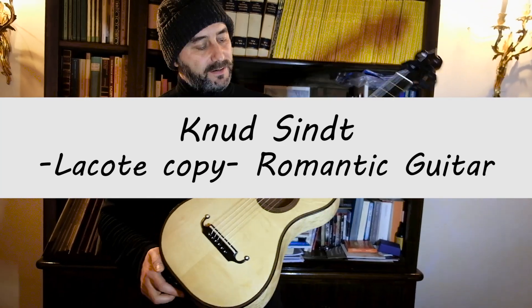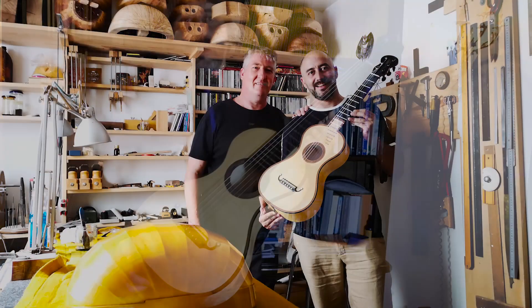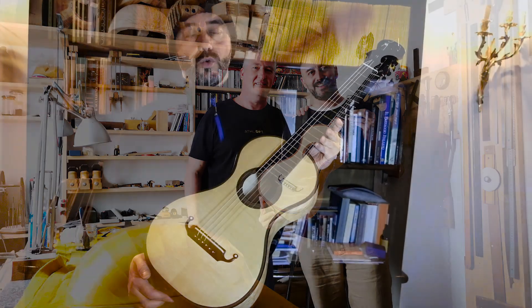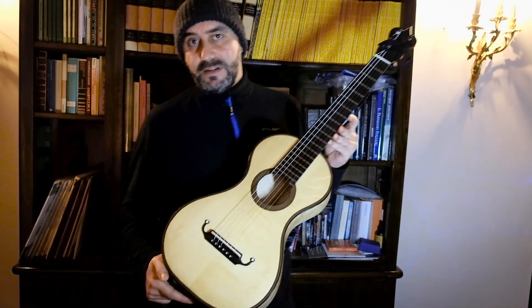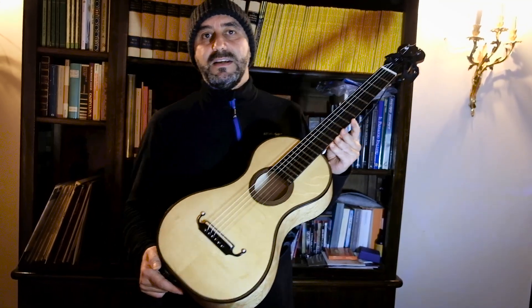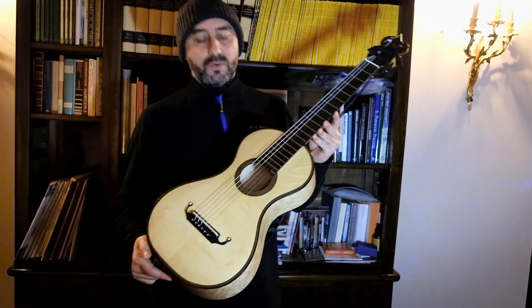This is a Romantic guitar made by Knud Sind. Knud Sind is a German luthier who studied at the Escuela de Milano in Italy, but he has been living in Granada, my hometown in the south of Spain, for many years — I think more than 20 years ago.